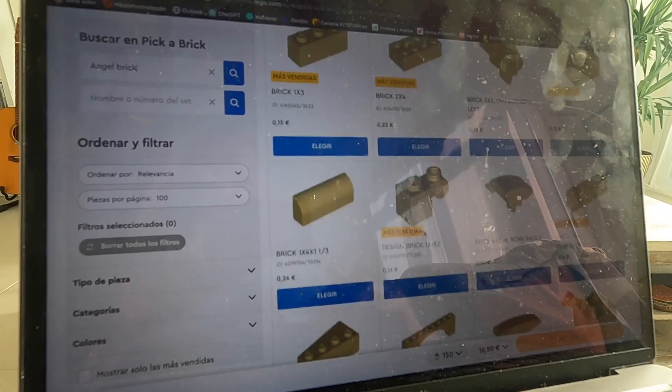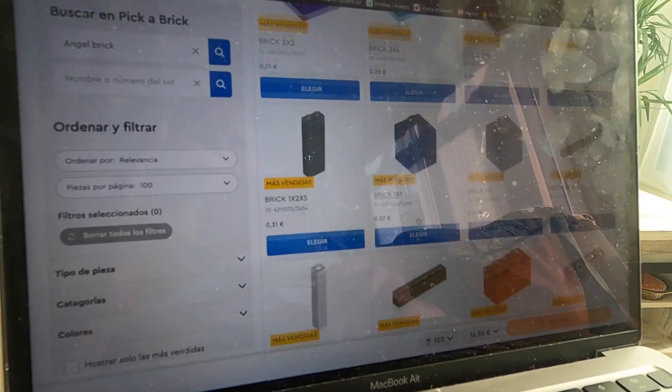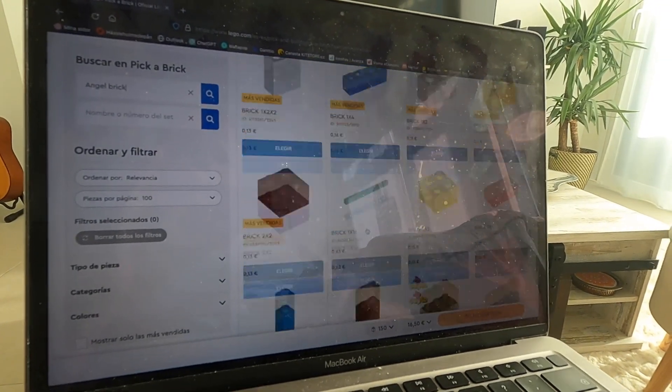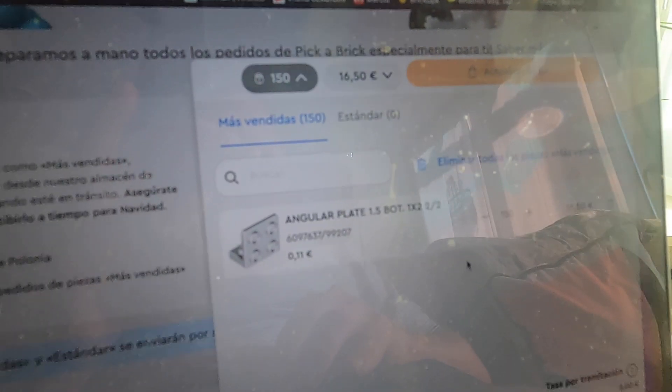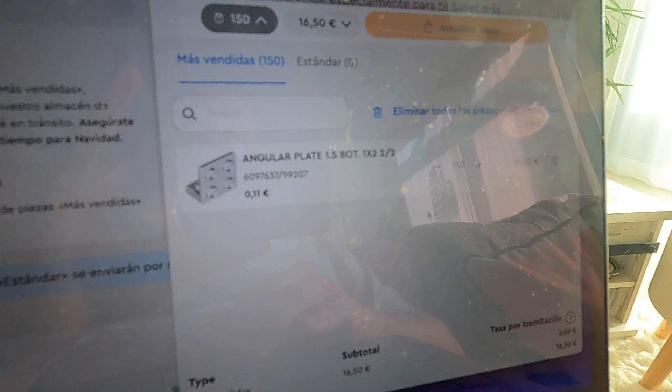I'm looking at the Pick a Brick section of the Lego site, and boy there are so many bricks to choose from. I'm searching for an angled brick — maybe that's not the right keyword. Apparently not, because there is nothing similar to what I'm looking for, but then again I'm only on the first page out of 27. And I think I found it! This has to be what I'm looking for, and I want 150 bricks. Now I'm trying to see if I can add it to a previous order to avoid shipping costs.